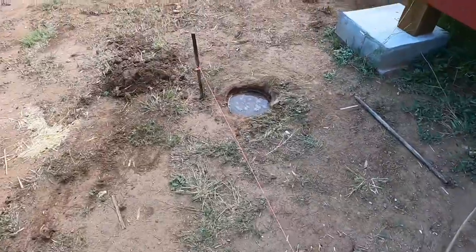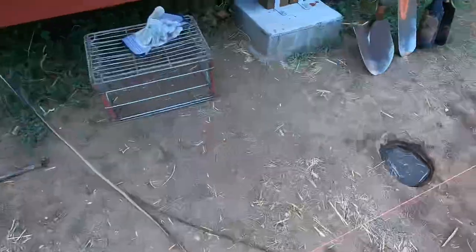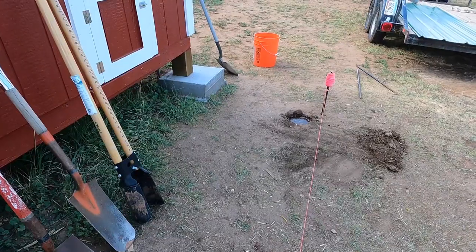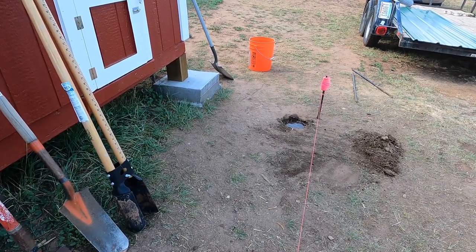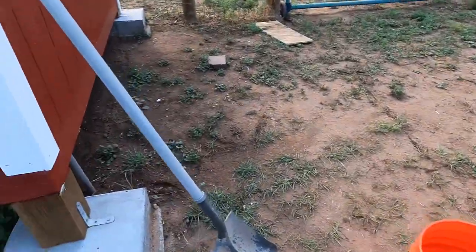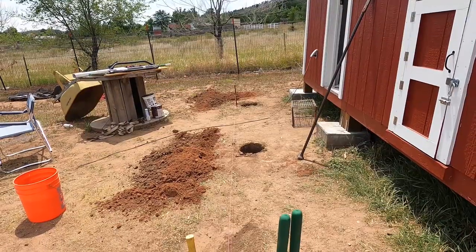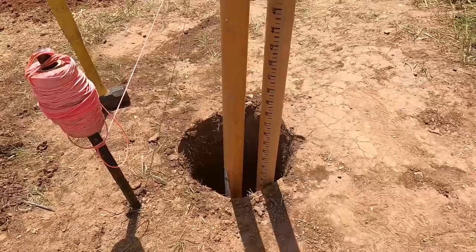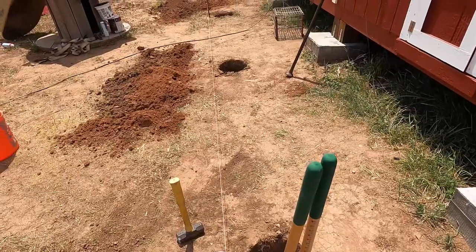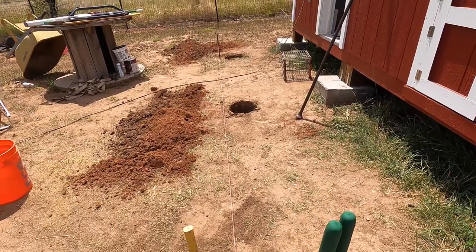I've got the water in each one of these holes and it's just going to sit there and soak into the ground. Once it's soaked in, I can take the sharpshooter and get down in there, then when I hit the hard stuff again I put some more water in and repeat. You do that until you get your desired depth — I'm wanting to go down about 30 inches. I have my three holes dug for the footers, 29 to 30 inches deep, all of them the same. Now I'm going to set up the form so I can pour the concrete.